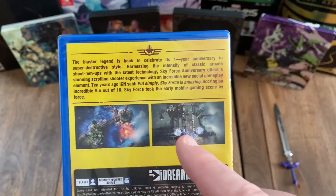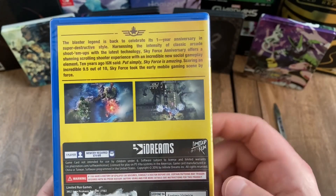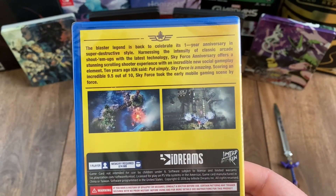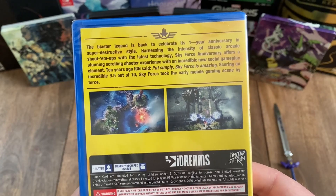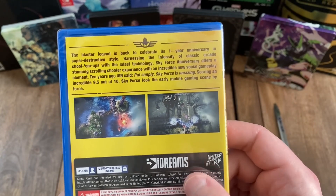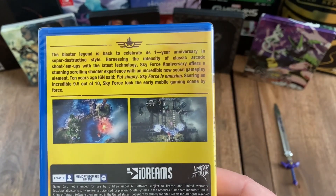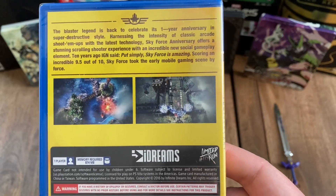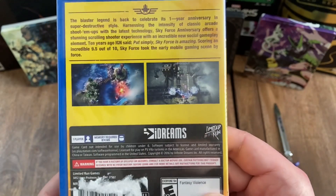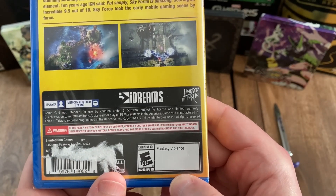And you can see a couple of pretty awesome looking screenshots from the game there. And then down here on the game specifications, you can see that this game is single player and it requires 874 megabytes of memory. And then over here to the right, next to the developer logo again, you've got the publisher logo for Limited Run, which actually produced this physical copy of the game. It looks like this was number 115. And then down at the bottom, you can see that this game is rated everyone 10 and up for fantasy violence.